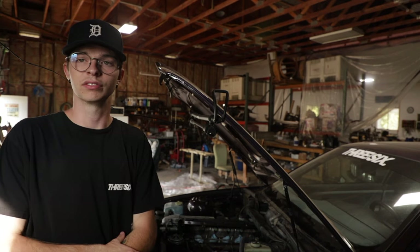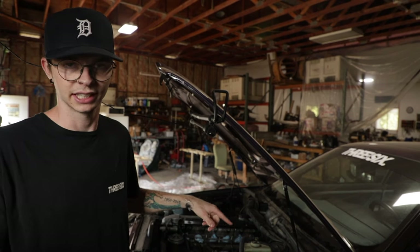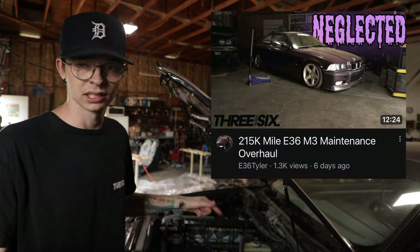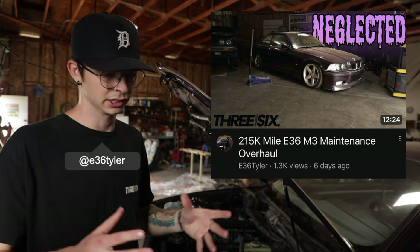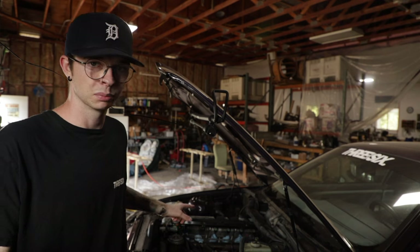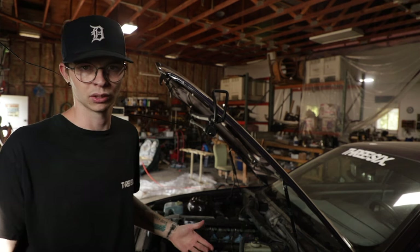Welcome back. If you saw where we left off last, I've been working on the Daytona Violet E36 M3. Last video, I did a fuel filter, kind of went over the maintenance items that we will be doing in this little short series. And I did get to pulling the intake manifold off. And that's kind of where I left the car.